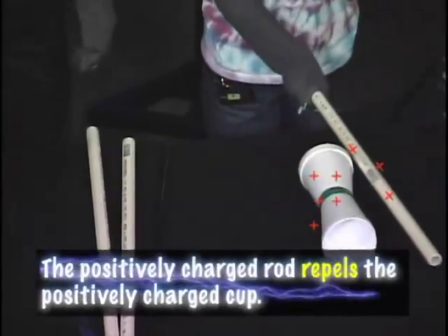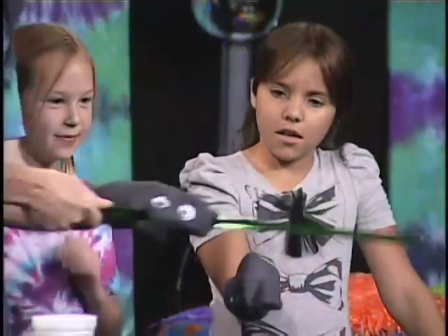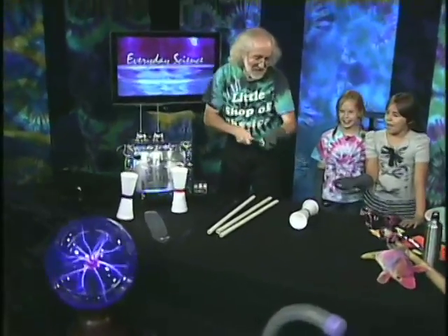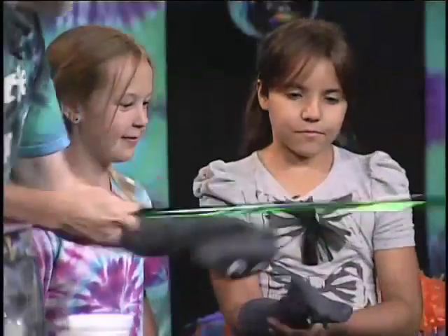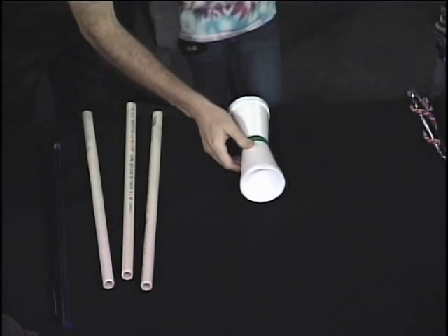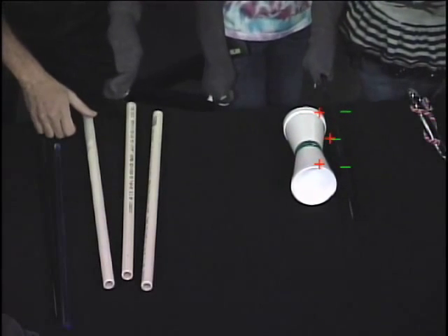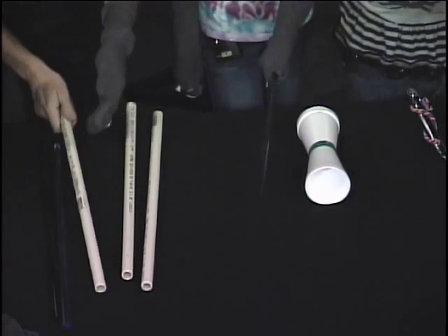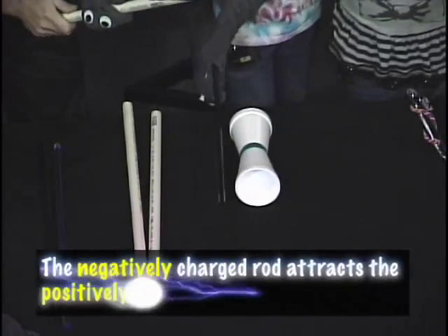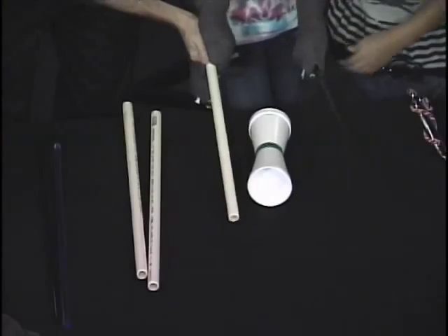It repels, pushing it apart. Then we have a different type of rod made of a different kind of plastic — it's getting sparky. Jerika, your turn. Go ahead and hold that one, I'm going to charge this back up again. How about with this one? Bring it up right next to it — and it pulls toward it! So the cup is positive. If they're both positive they repel, so this rod must be negative: negative and positive attract.